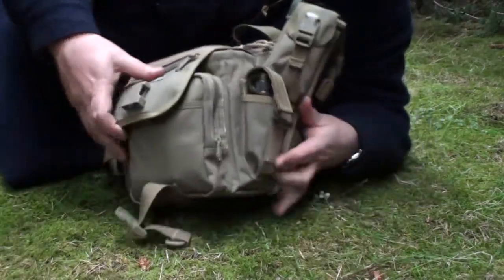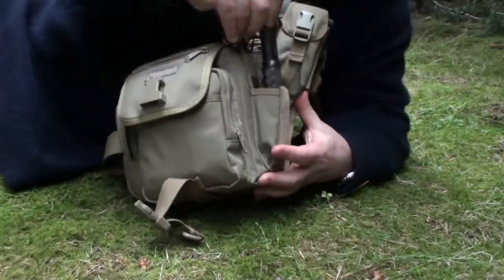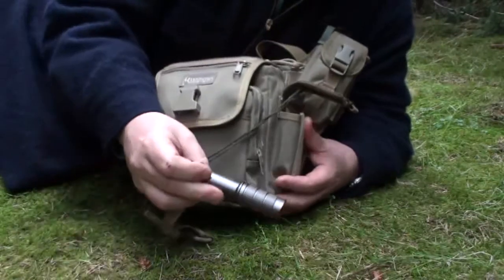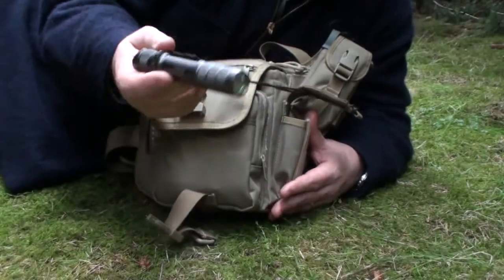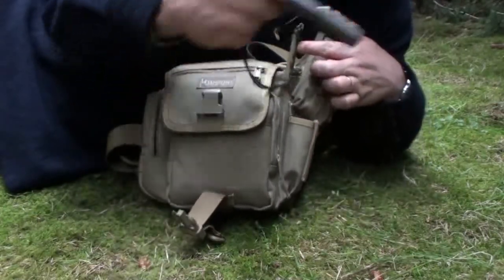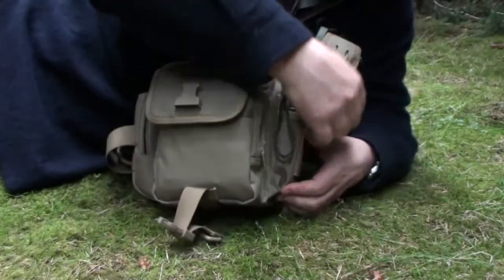Moving on, on the other side I have the Luma Power Truss 2 model, and I find this an excellent torch just for everyday carry.